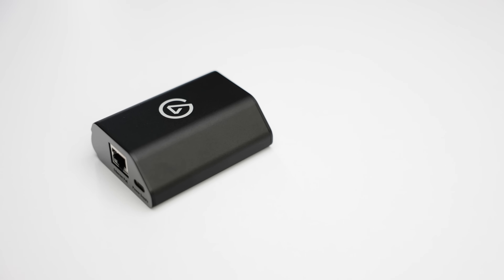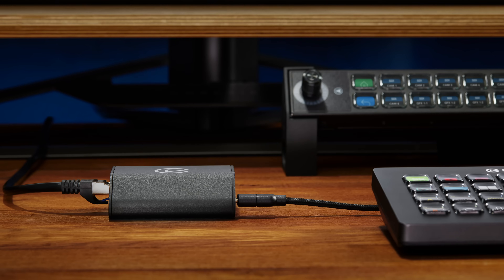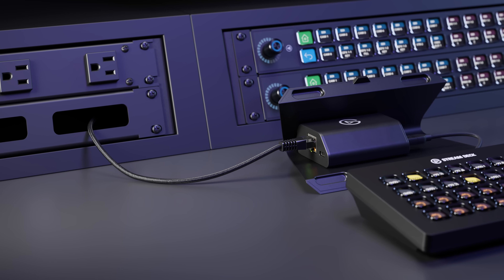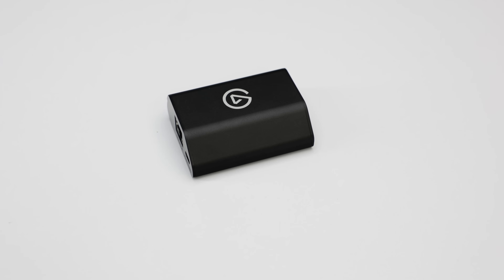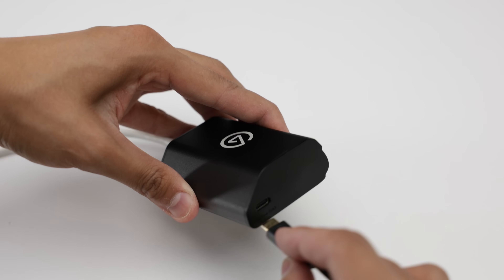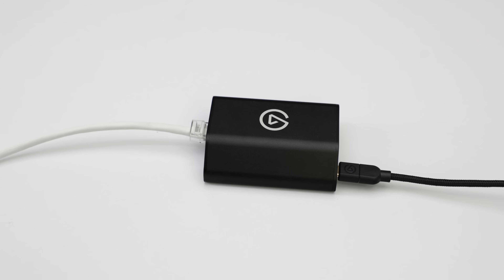Hi, I'm Chris from Elgato, and this is NetworkDoc. NetworkDoc allows you to easily connect almost any StreamDeck via a Power over Ethernet connection and integrate it into an IP-based workflow in just a few seconds. Simply plug in your Ethernet cable with PoE here, and then connect the included USB-C cable from your StreamDeck to the USB-C port here on NetworkDoc.